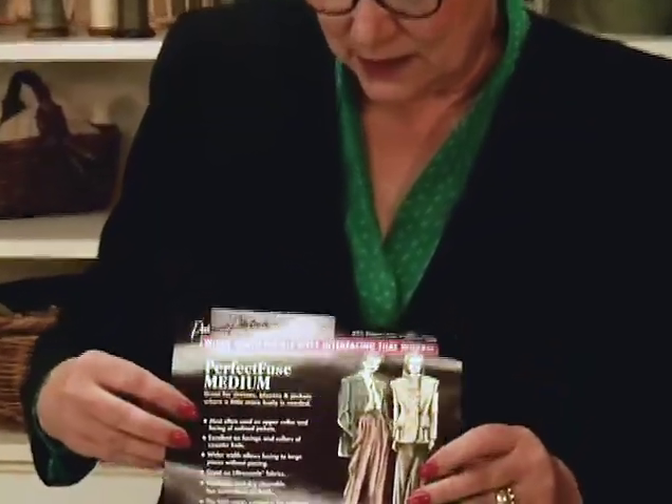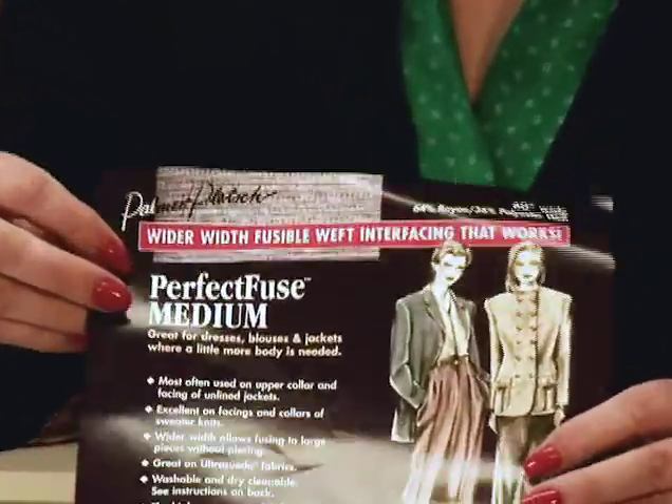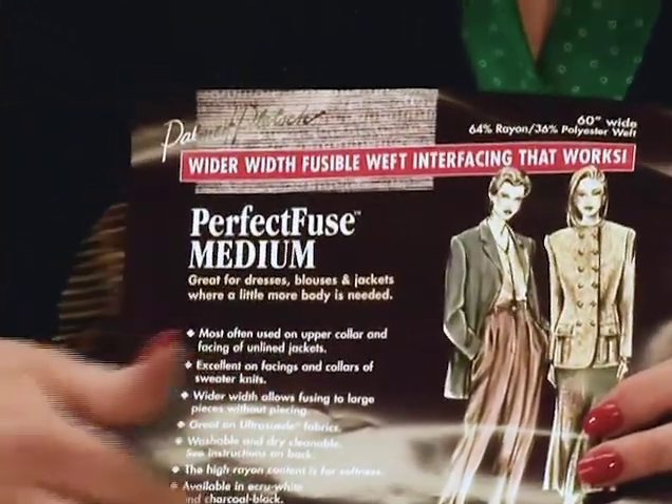All of our interfacings have directions specifically for the interfacing. They're very concise and designed to help you use the interfacing — where to place it, how to cut it, and how to fuse it. So it makes the interfacing very, very easy to use.